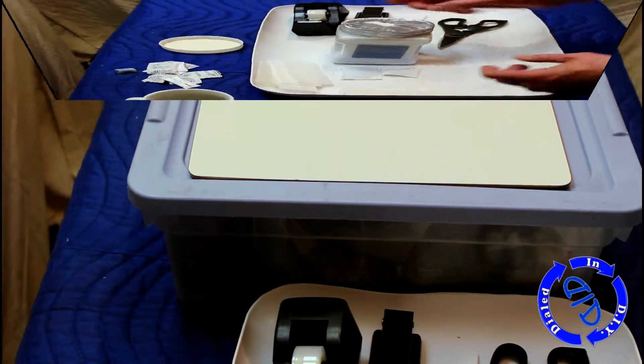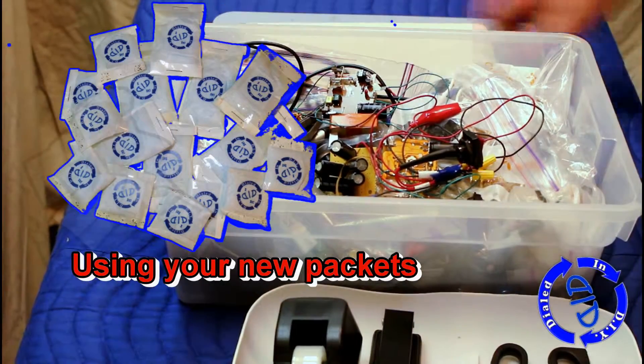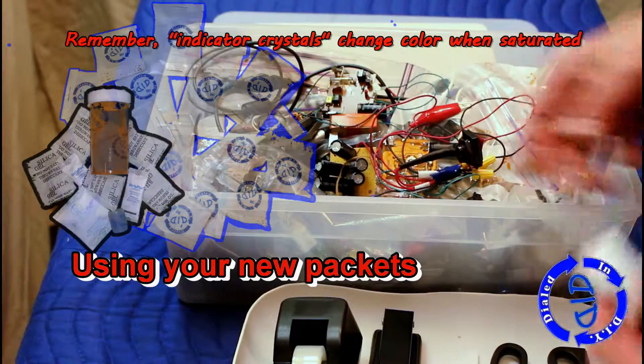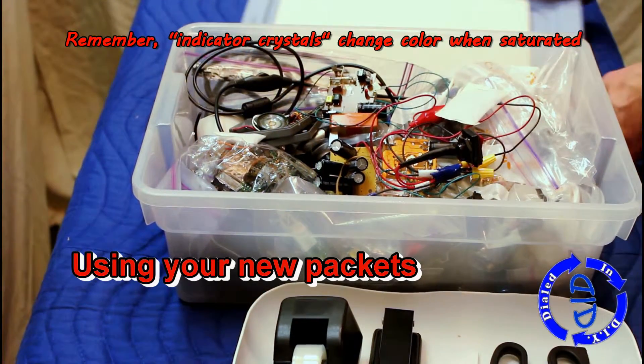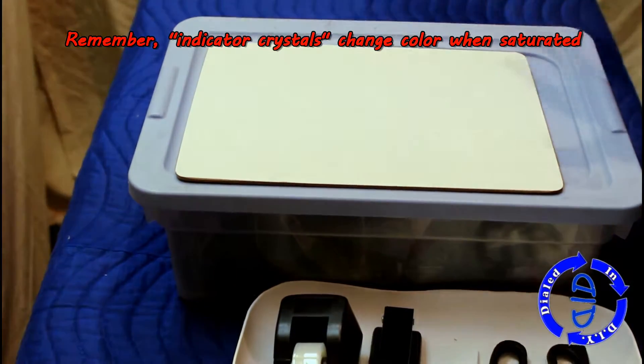From the previous video, you have a larger durable version you can use. We just made two sizes that are more absorbent, and you can always go back to the kind that came in the packages of things you bought before. Just remember with the ones we just made, they have indicator crystals which will change color from blue to kind of a pink when they're saturated, so you know when to reset them.